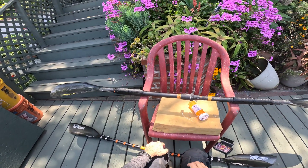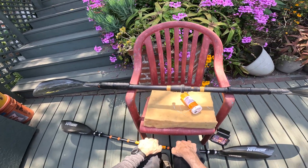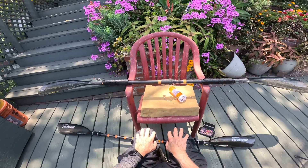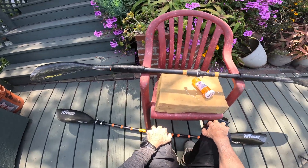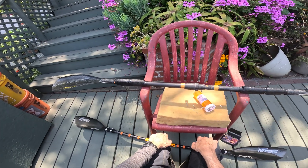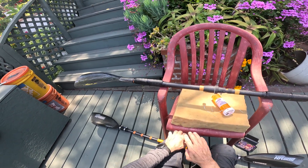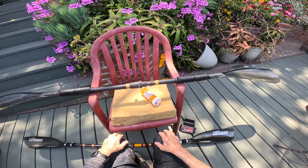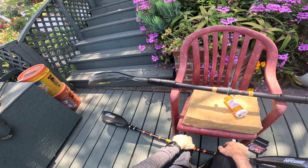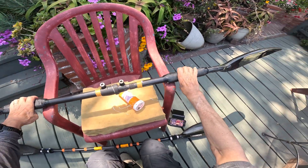Well good afternoon paddlers, this is Gary again with yet another paddling video from the California Center for Research to Advanced Paddling. I'm not on the water but I wanted to show you some of my investigations of torque and what that does to the wrist muscles, the wrist extensors, and how to deal with that, caused by the imbalance of the wing paddle.